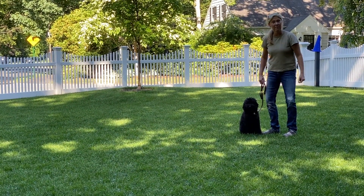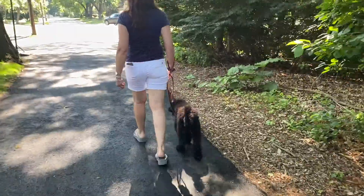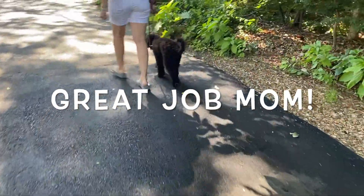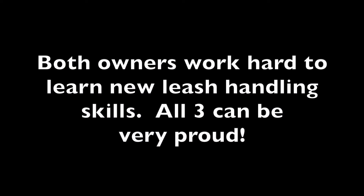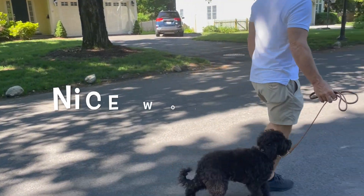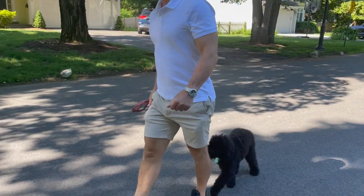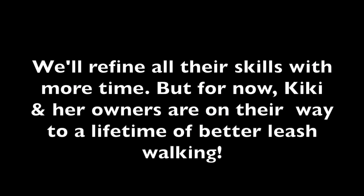Okay, so now we're ready to go out on the street. See you next time.